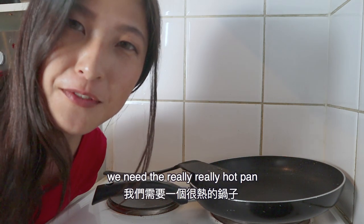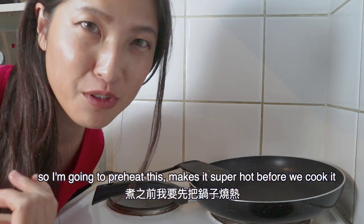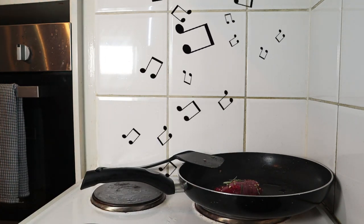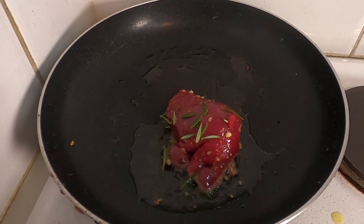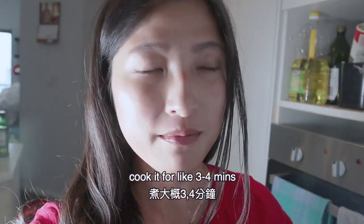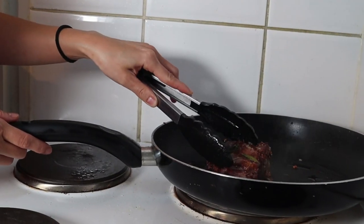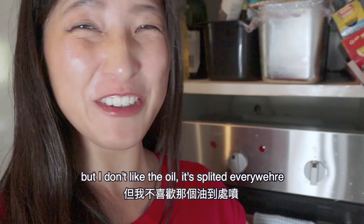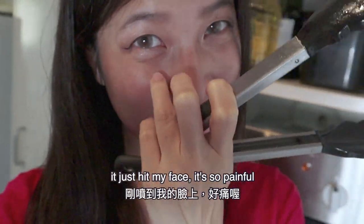We need a really, really hot pan, so I'm going to preheat it, make it super hot before we cook the steak. Cook for about 3 to 4 minutes, and then rest it for about 10 minutes. I like the sizzle, but I don't like the oil — oh my god, it spreads everywhere. It just hits my face, so painful!